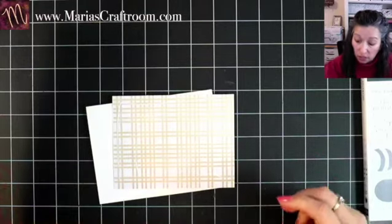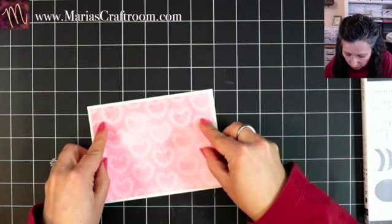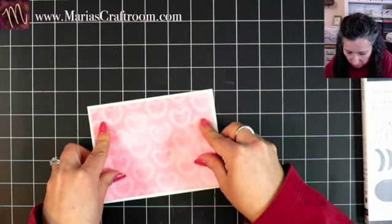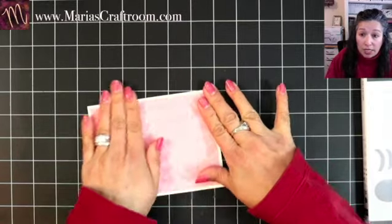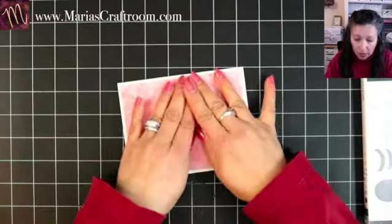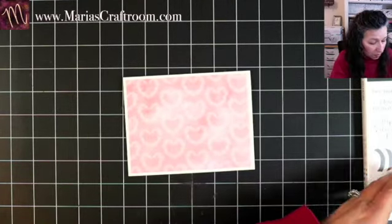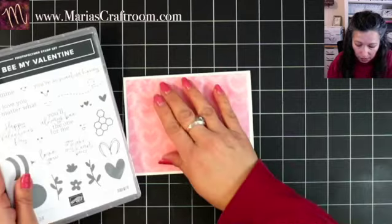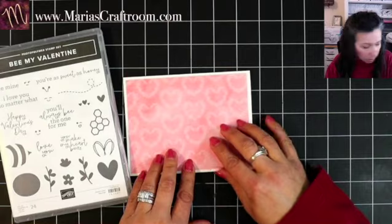I was making another card, another video, and I thought, you know what, I'll bet that would look good. That's why there's not a big plan here — we're really working off what I saw and decided to make it work. So now we're going to need a white field so that I can do my stamping on that.